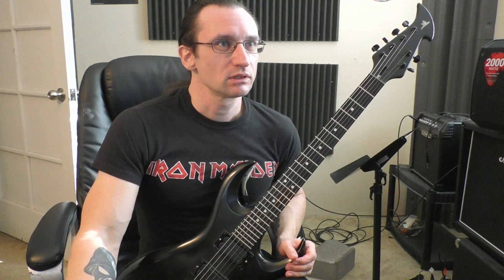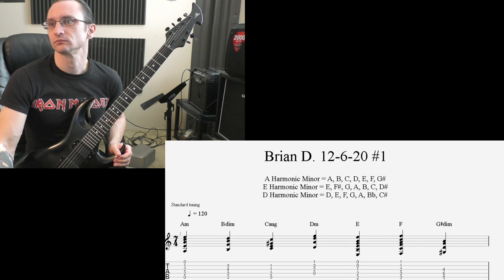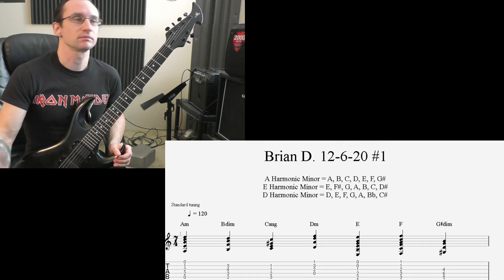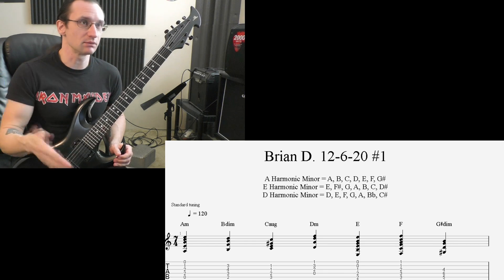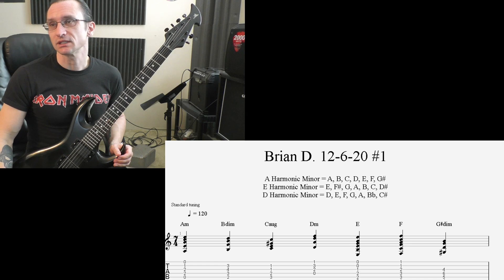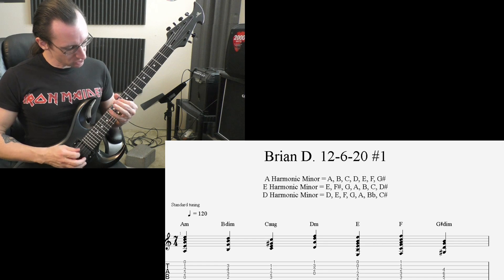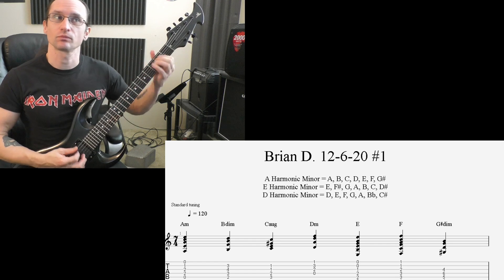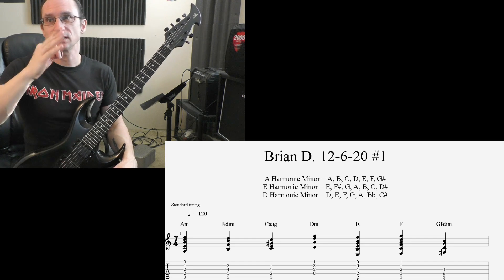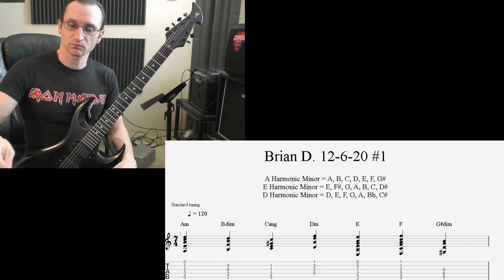I put together more on the guitar profile from yesterday, which you may have already looked at. I basically added E harmonic minor and D harmonic minor — which is what we've been working with in terms of our usual three keys: A minor, E minor, and D minor, or from the major perspective C major, G major, and F major. D harmonic minor does have a flat and a sharp in it: D, F, G, A, B-flat, C-sharp.